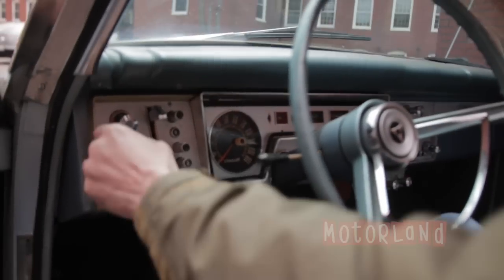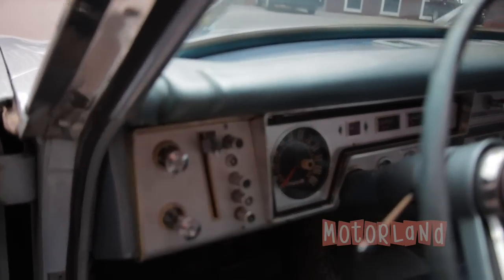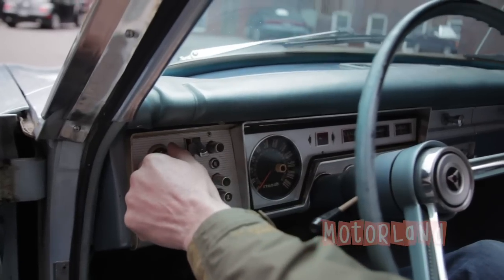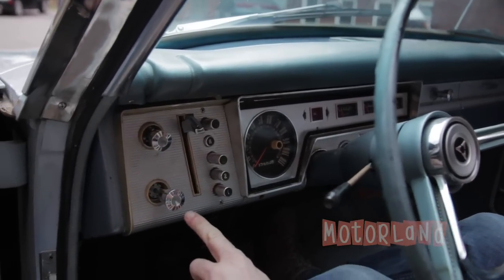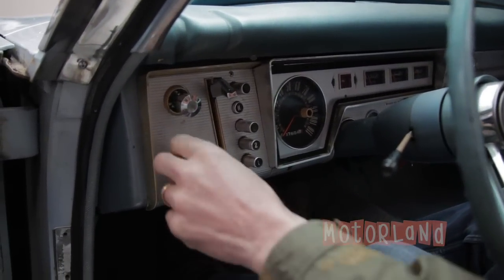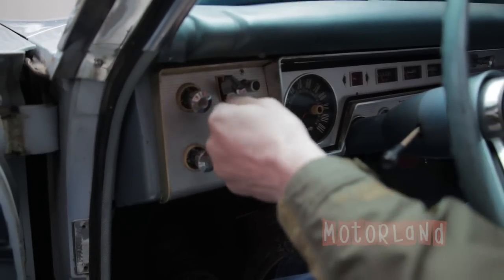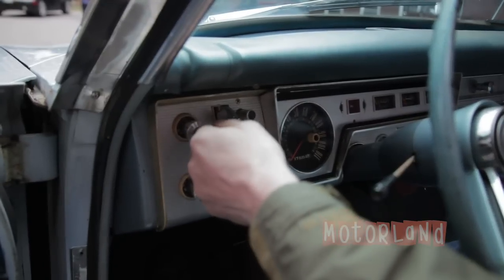Taking a look at dashboard controls — first the wiper, the lights, and the famous Chrysler Corporation push-button transmission.